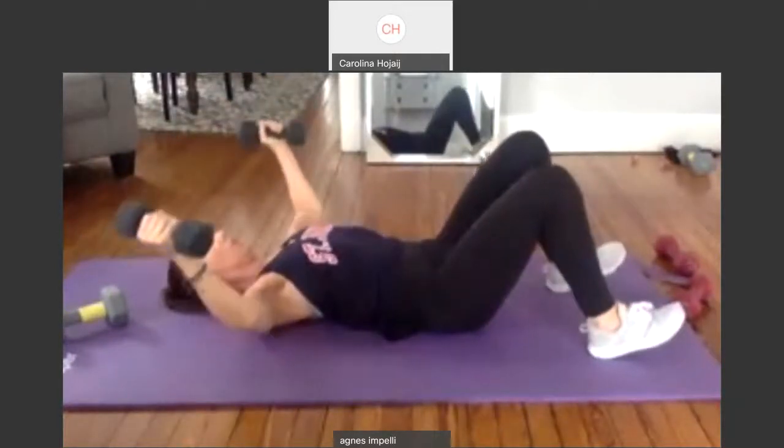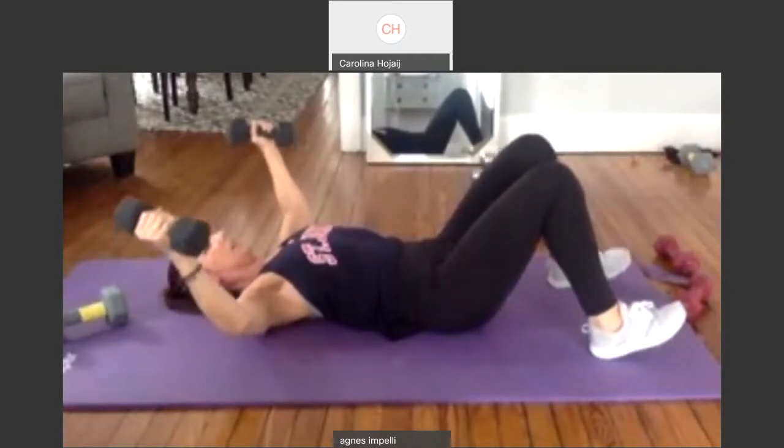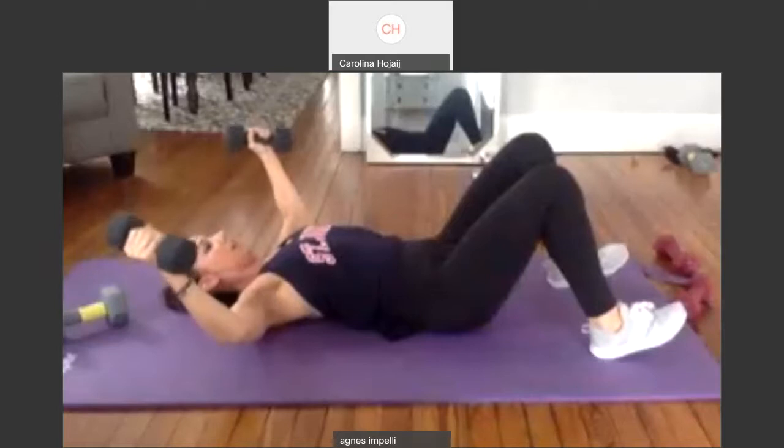And pulse. Two. Three. Four. Five. Six. Seven. Eight. Nine and ten. Good job.